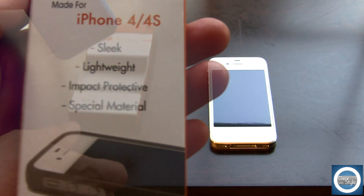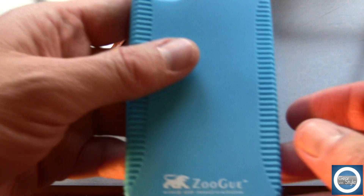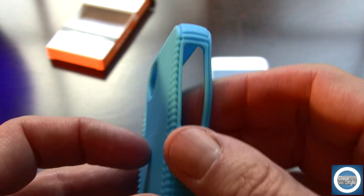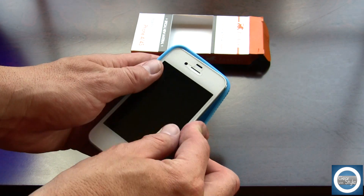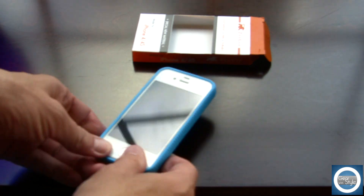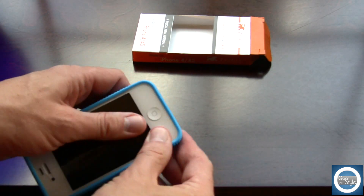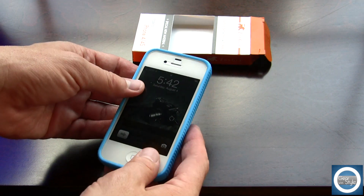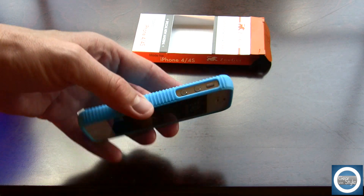So this is just a close-up look at the case. This happens to be the light blue version. It has subtle Zugu logoing, it's made of a soft, kind of plastic-y material, easy installation process — no stress at all on that. And it has a slight lay-on-the-table design, which is a cool added feature. Pretty cool for free.